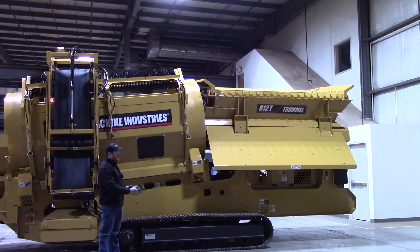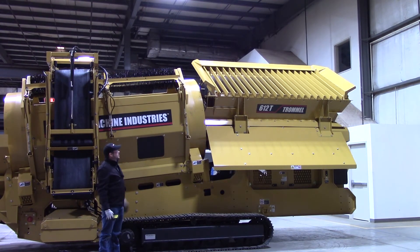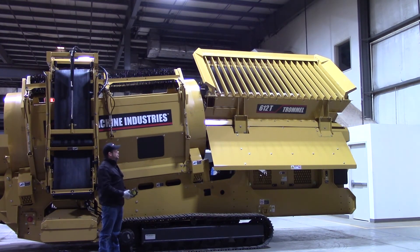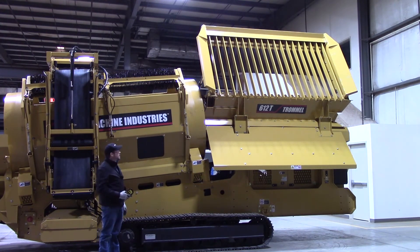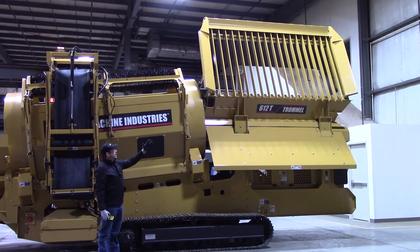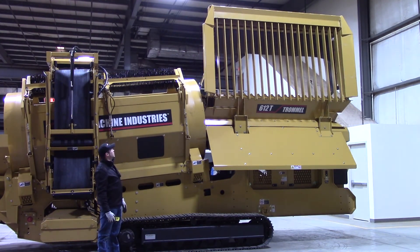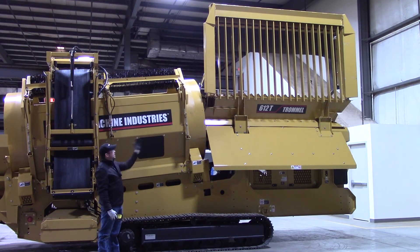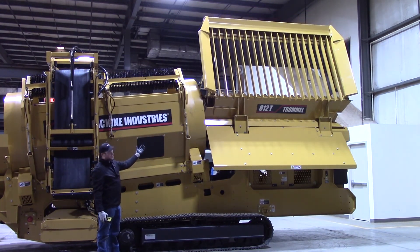We're going to go ahead and hit the Grizzly. You can see now it's picking up. It's going a little slower since the machine is in low speed — it goes a little faster when you're actually at run speed. It's going to come all the way over center there to dump that material off. It's going to go up all the way vertical — now that it's all the way vertical, it's going to dump that material off.